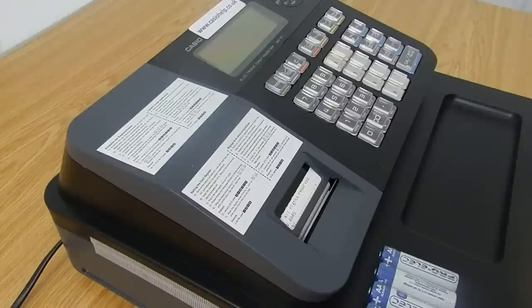This is a Casio SEG1 cash register. You might have got one for your birthday or as a Christmas present, or you might just want to have one of these tools in your shop. They're available worldwide, but in this country it's an SEG1 in England.